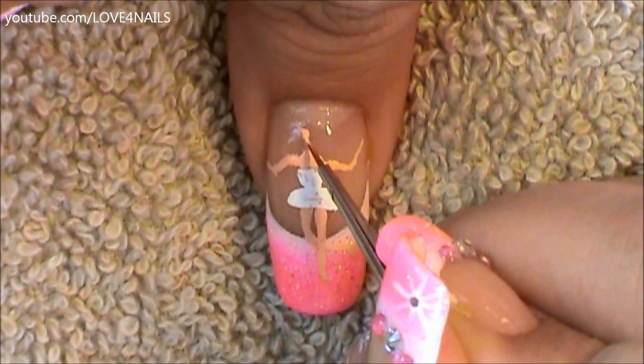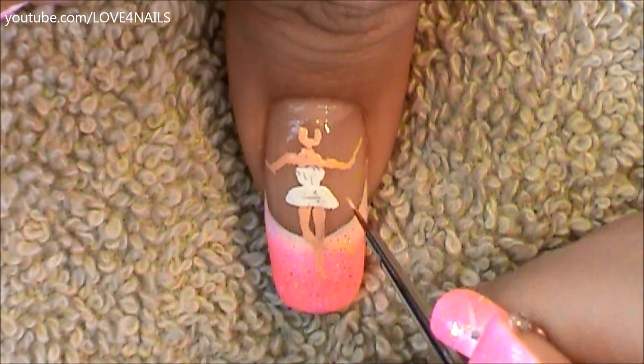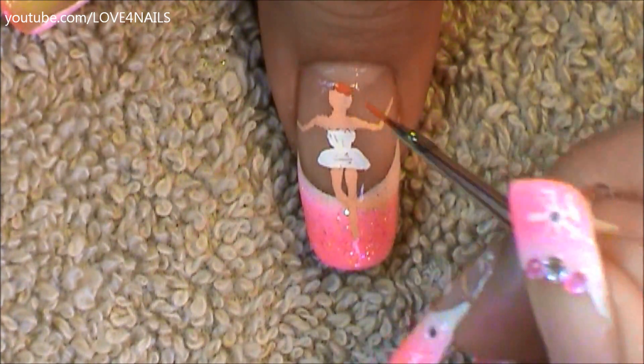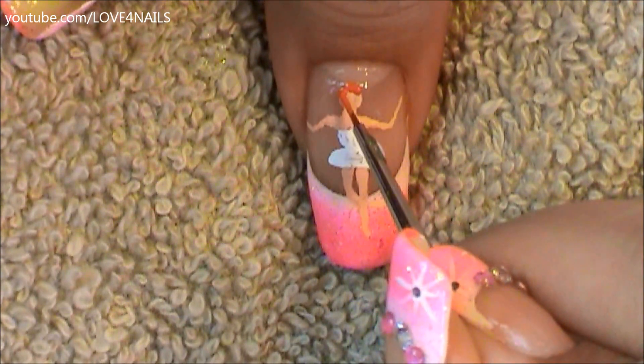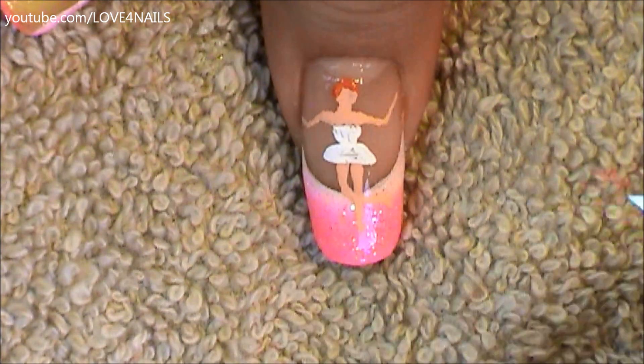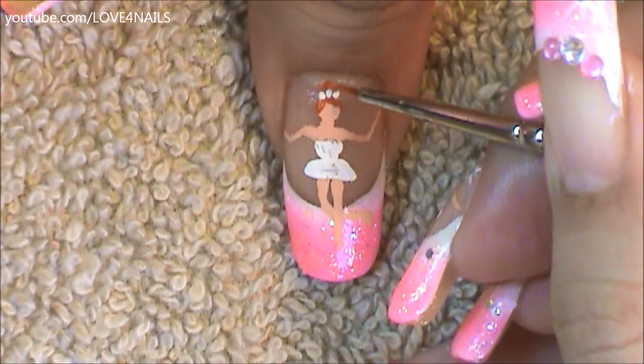For her little face, I'm going to paint a letter U and just fill it in. Followed by this, it's time to paint in her hair color. I decided on the color red, so I'm just going in sideways painting those tiny little lines, adding detail to her hair.